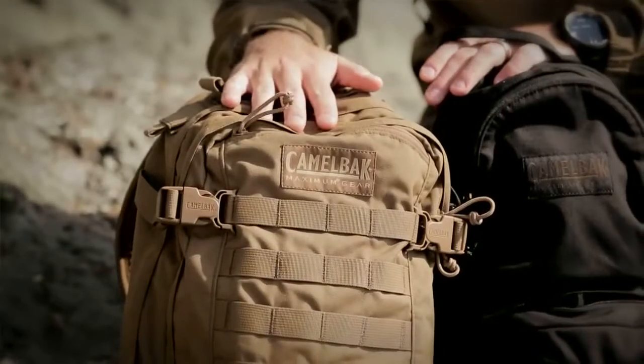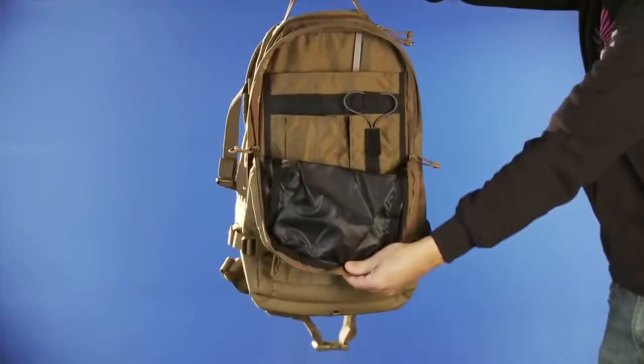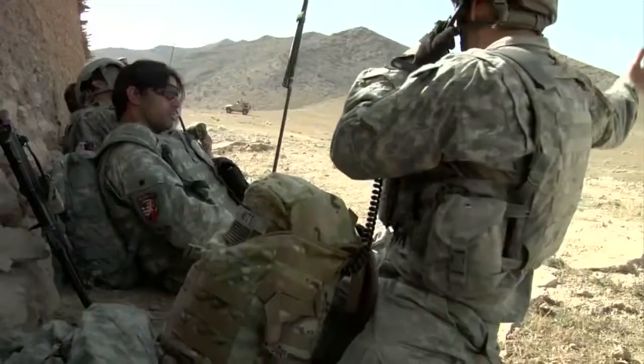The Hog's great for a single-day recon mission. When you're just out for a day, it's going to hold enough cargo — radios, optics — as well as three liters of hydration to keep you hydrated all day in the heat.